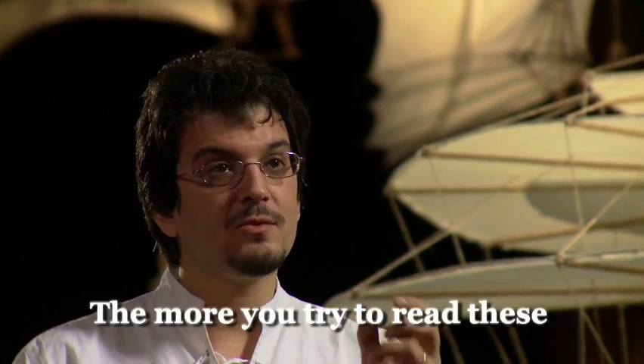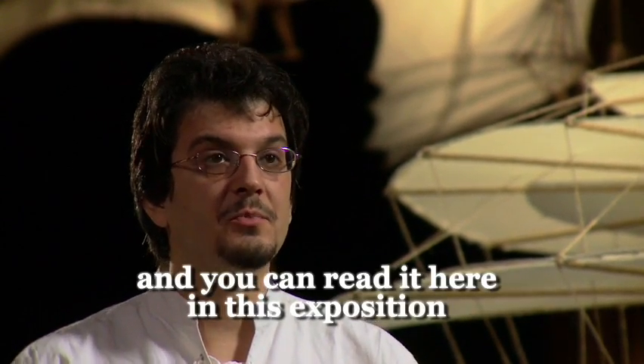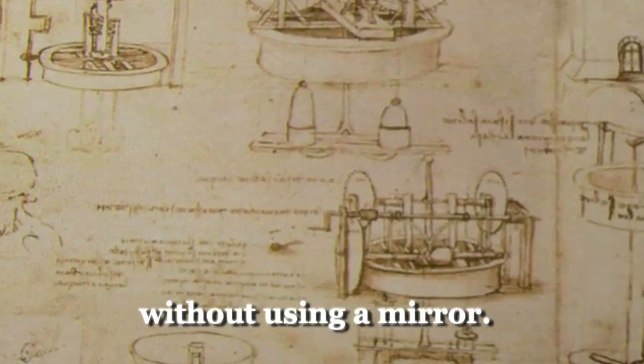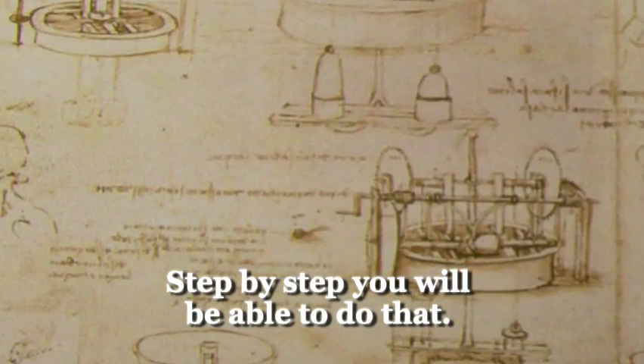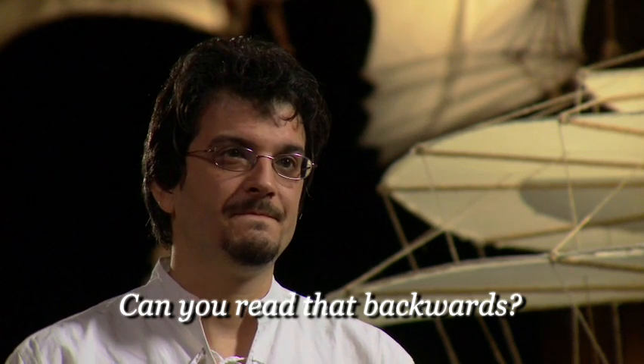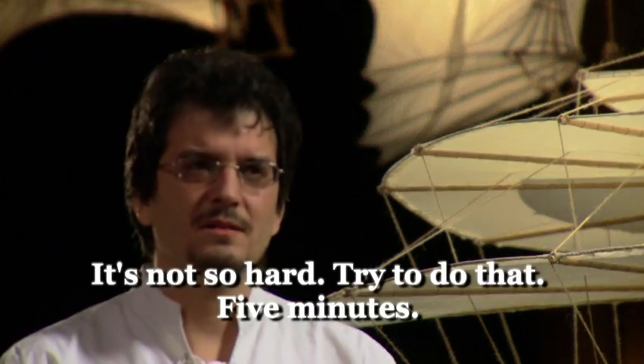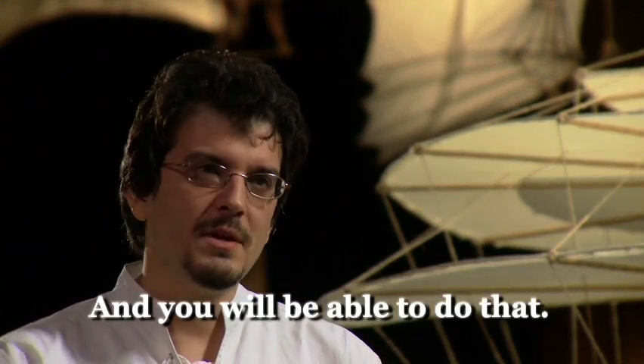The more you try to read this — and you can read it here in this position — you try to read Leonardo in a mirror way without using a mirror. Step by step you will be able to do that. So can you read? Yes, yes! It's not so hard. Try to do that for five minutes, and you will be able to do that.